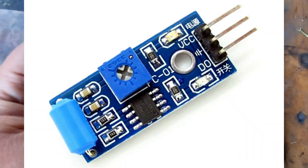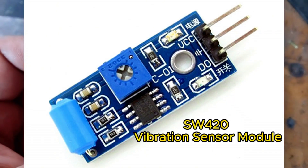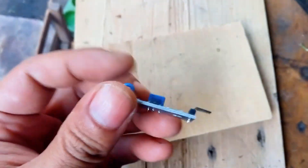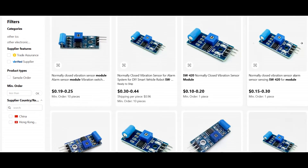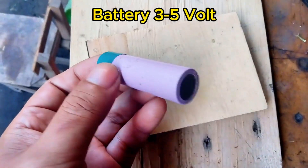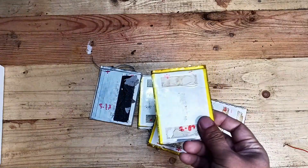Here's everything you'll need for this project. First, the SW420 vibration sensor module — this is the core of the project. It detects vibrations and sends a signal, and you can find it online for less than a dollar. You'll also need a 3.7 volt battery; I'm using a rechargeable one, but you can repurpose a phone or laptop battery.